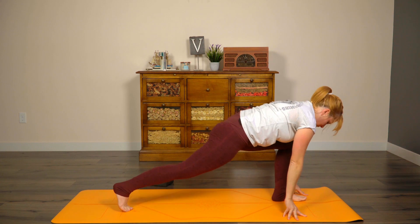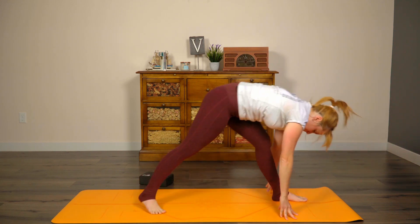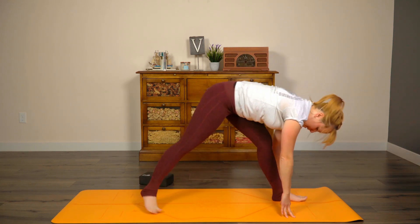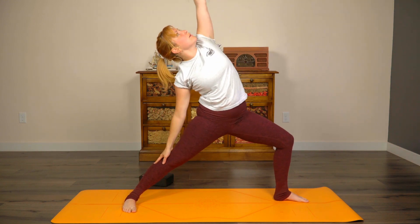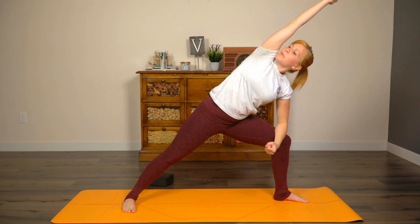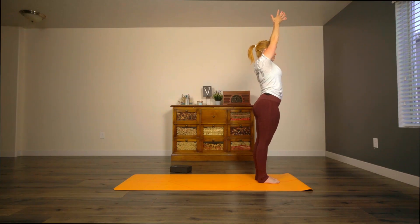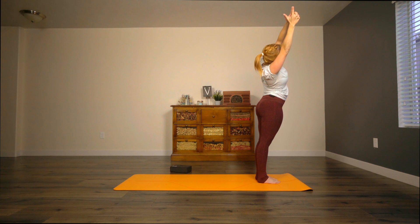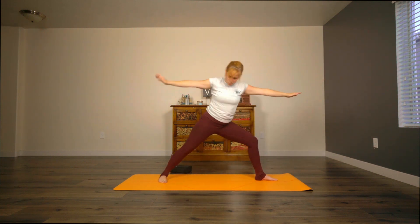Inhale, come up to pyramid pose. Exhale, open to triangle. Inhale, come into reverse warrior. Exhale, side angle. Inhale, to warrior two. Exhale, come to stand. Take an extra inhale here. Exhale to the right. Inhale to center. Exhale to left. Inhale to center. Exhale, warrior two. Inhale, side angle. Exhale, reverse warrior. Inhale, straighten that front leg. Exhale, triangle.